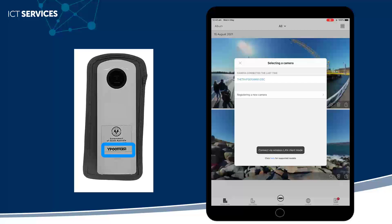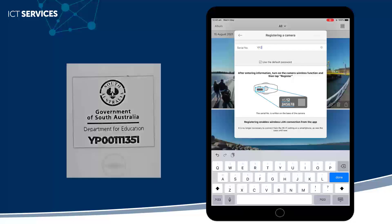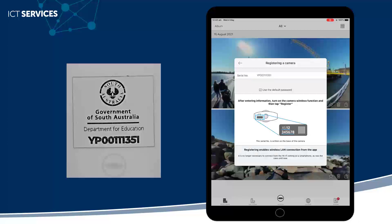Then you'll need to enter in the serial number. This is the code printed on the tag. You'll see here that there's no other option — this means that I've entered in the wrong code. I've entered two O's instead of two zeros, so I need to click back in and change that.